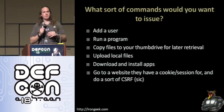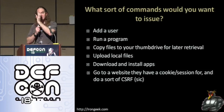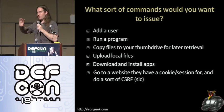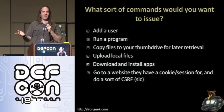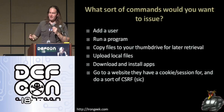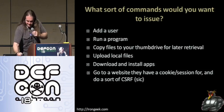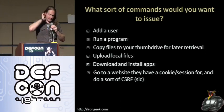Cross-site request forgery — you might be familiar with that where you basically put some code on a website that automatically makes a request on a different website that the person stayed logged into because they chose to save the cookie. This isn't quite cross-site request forgery, but essentially you leave the device in and if you know they stay logged into Facebook or their bank account, have it automatically make a transaction on that particular service to do whatever evil task your heart desires.